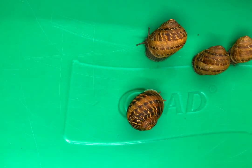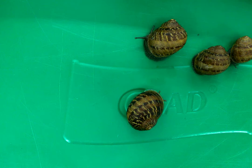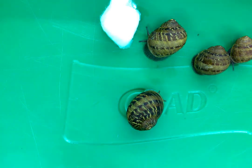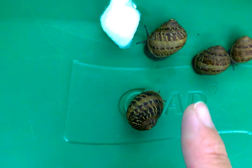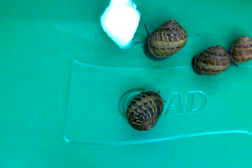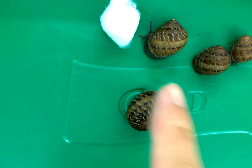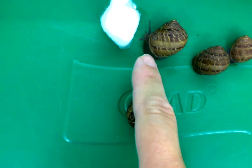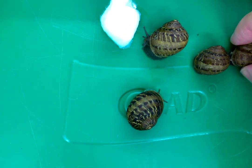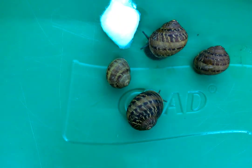Maybe I can encourage them to come out a little bit more. Let's see if it has any interest in this cotton ball. What you want to do is describe the color. What color do they look? They have stripes on their shells, right? The shells swirl in a certain direction. You might notice that some of the shells have a little lip right at the very edge, whereas these younger snails don't have quite as much of a lip at the edge.